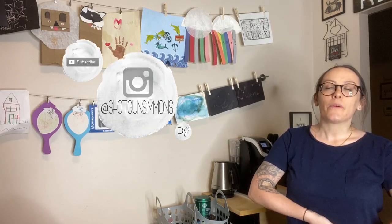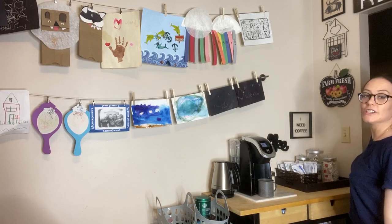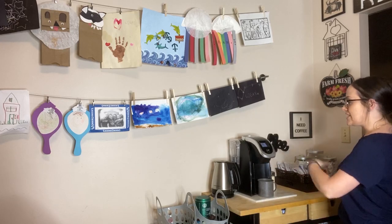Hey guys, it's Melanie. I'm back with another kind of DIY. I want to show you guys my coffee cart and what I did to kind of make it its own space — some organization stuff, you know.